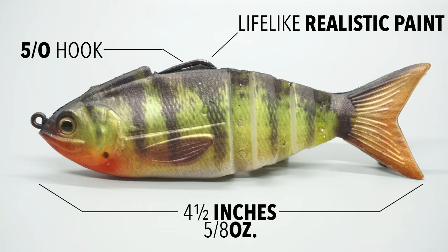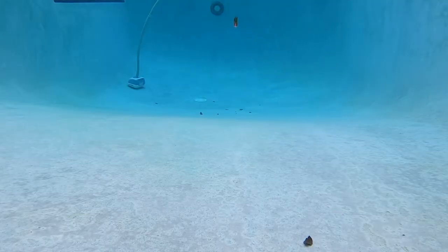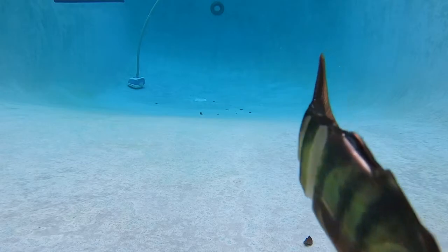The Gambit Swim Bait is a hollow body weedless soft plastic bait designed for fresh and salt water. Because of the segmented body, this bait has fantastic swimming action, and being weedless, it allows you to swim it through lay downs, brushes, rocks, and vegetation without snagging.